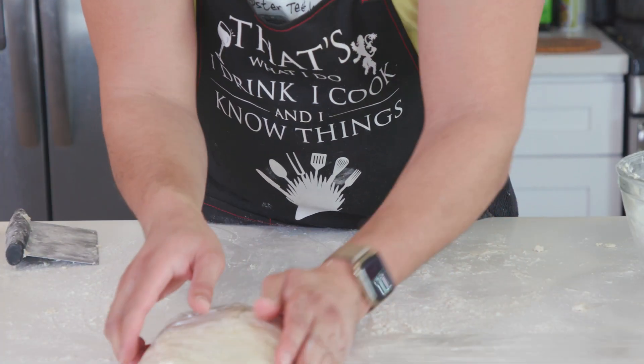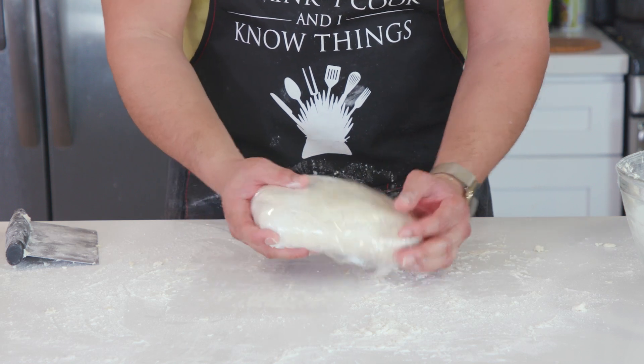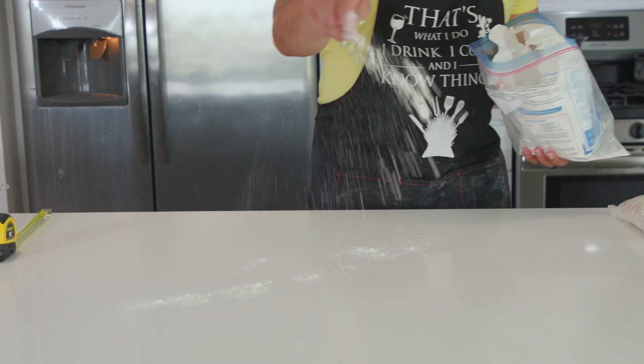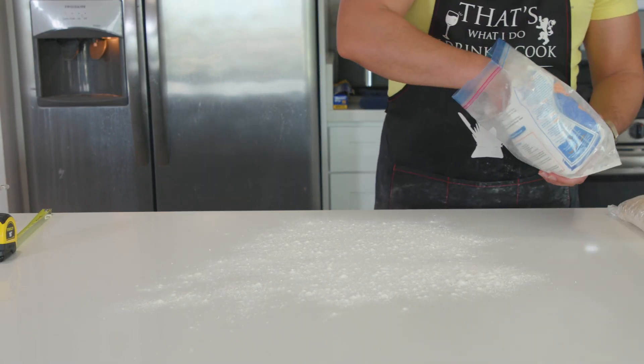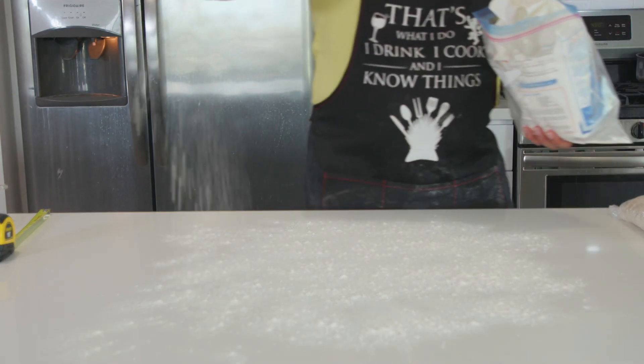Get your dough wrapped tightly in some plastic wrap and let it rest in the fridge for at least 30 minutes, but you can also go overnight — that way you've knocked out all the dirty work the night before, and the next morning all you have to do is make your biscuits. For me it's been about two hours because I lost track of time enjoying some Prosecco and orange juice. Preheat your oven to 400 degrees, because now it's time to form our biscuits.